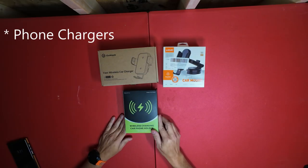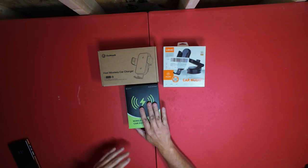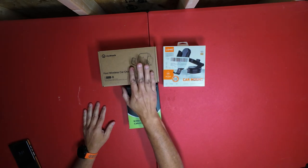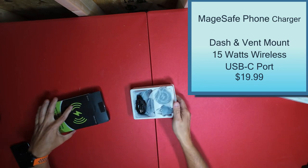I got some car chargers today. I got this one which is more like an iPhone charger, this one's a simple one, and this one is a simple one too. Let's start with all three at one time since they are fairly small.